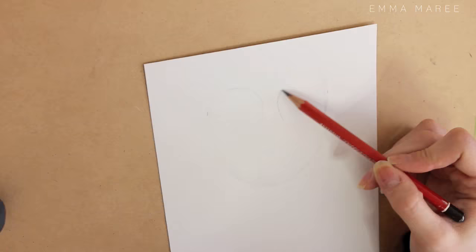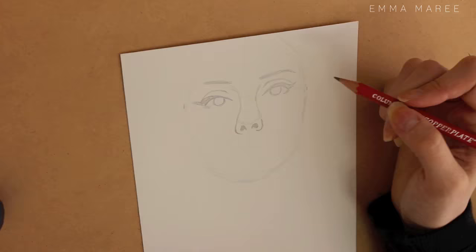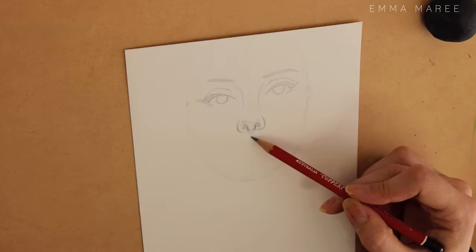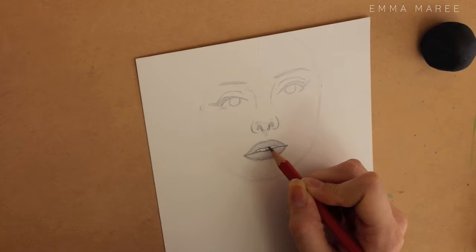Hello everybody and welcome back to my channel. If you're new here, my name is Emma and I make art videos. Today I am working on a self-portrait. One of the reasons I like to do self-portraits is for my display picture online — I like it to be art related but also of me. Sorry if you can hear Audrey in the background, she's meowing at my door.